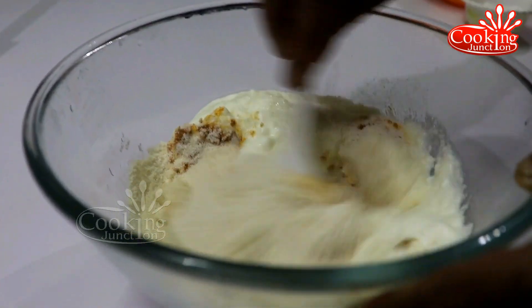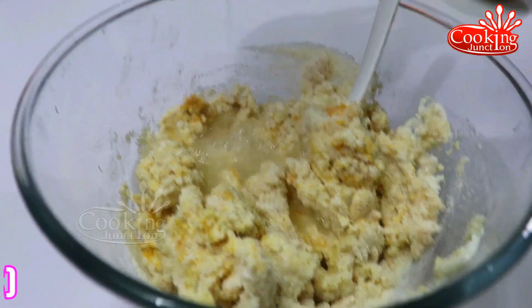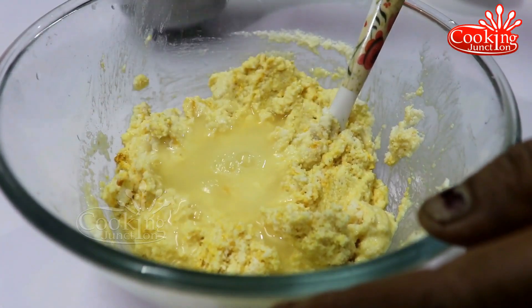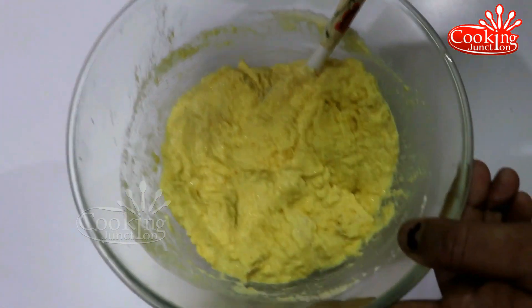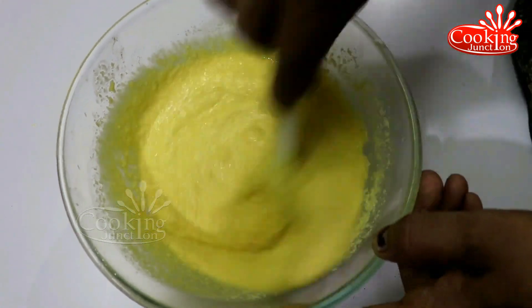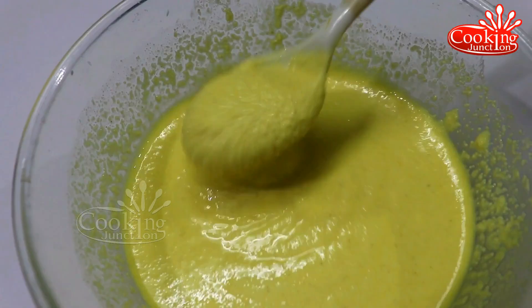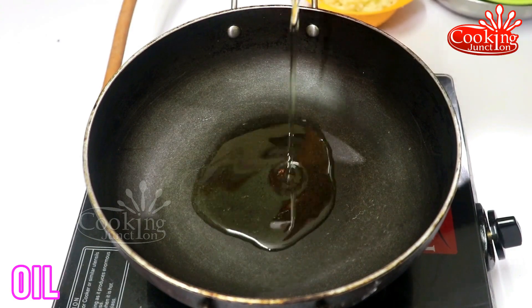Put the sauce on the skin. When it turns dark, add a little more sauce to the skin. Let's make a small amount. Then put the sauce in the pan.